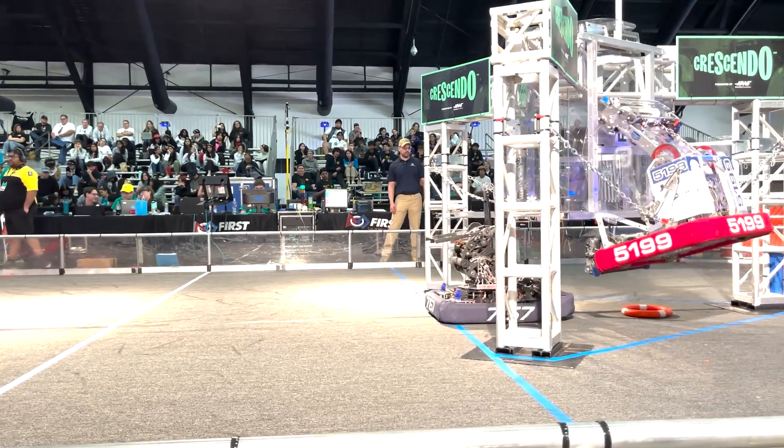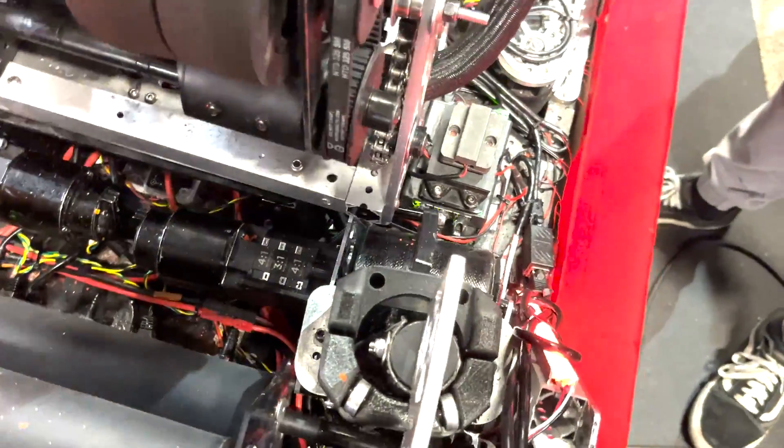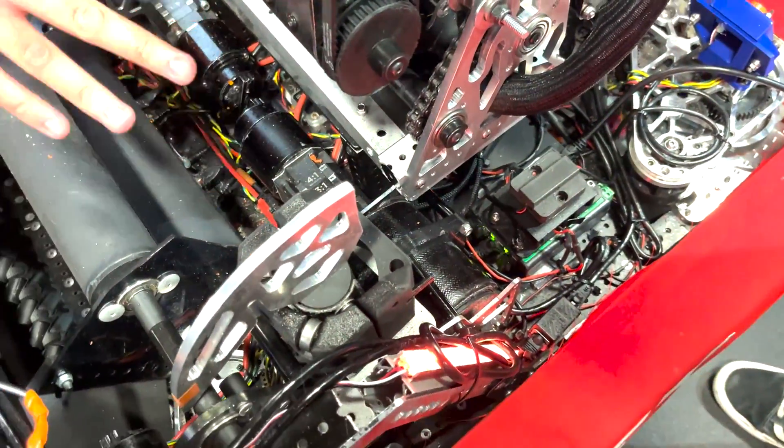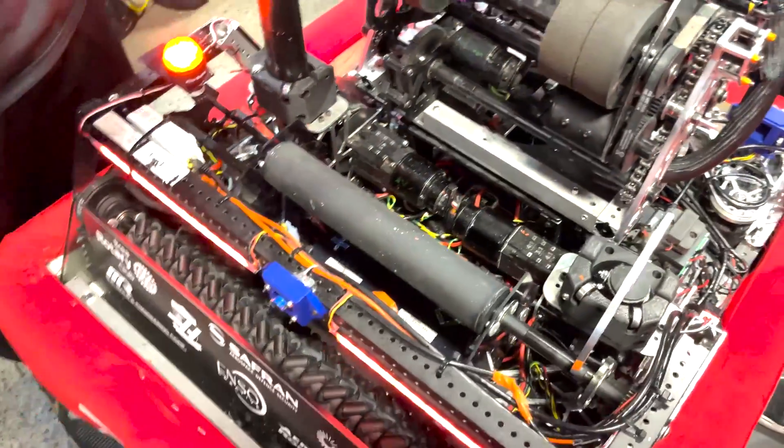What had you guys arrive at this boat hook design for this robot? So first we just had your average telescope. However, it was just very heavy — each telescoping arm was like seven pounds. These combined weigh around six pounds, compared to the telescopes which weighed around 15 pounds in total.